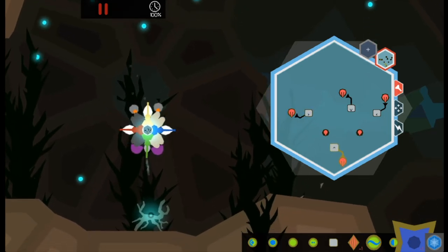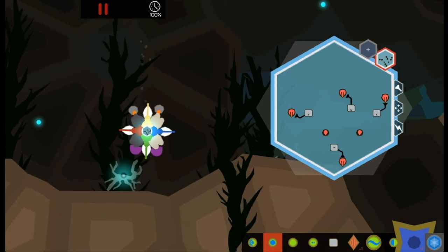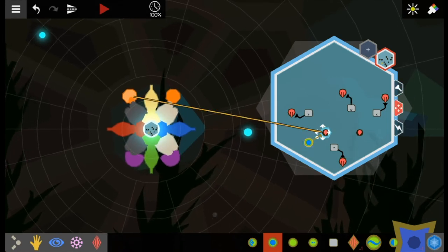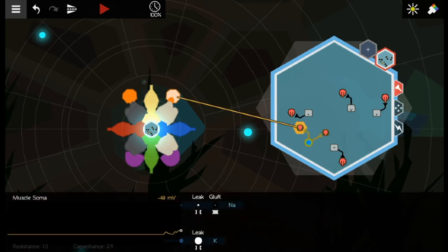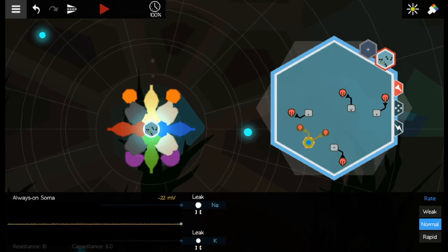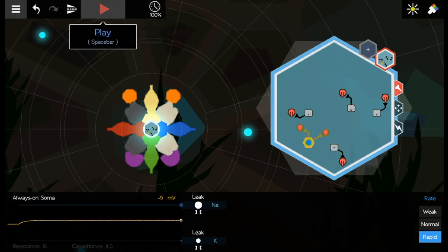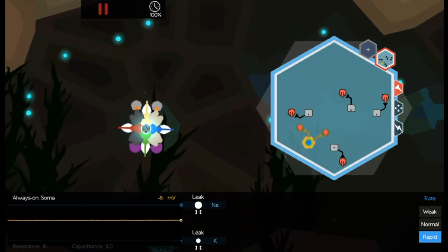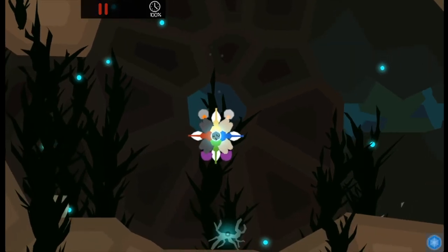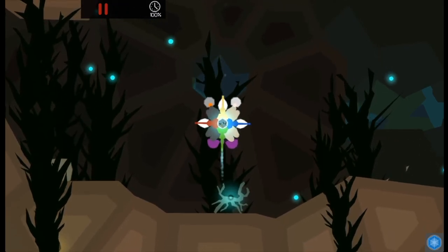The ballast is actively dragging us down. So I do want an always-on neuron. The game is giving me so much to do. Rapidly always on, I guess. So now ballast is still more than our balloons, but that's okay - we just have to manage that. Now we're much slower because we have a lot more stuff on us.